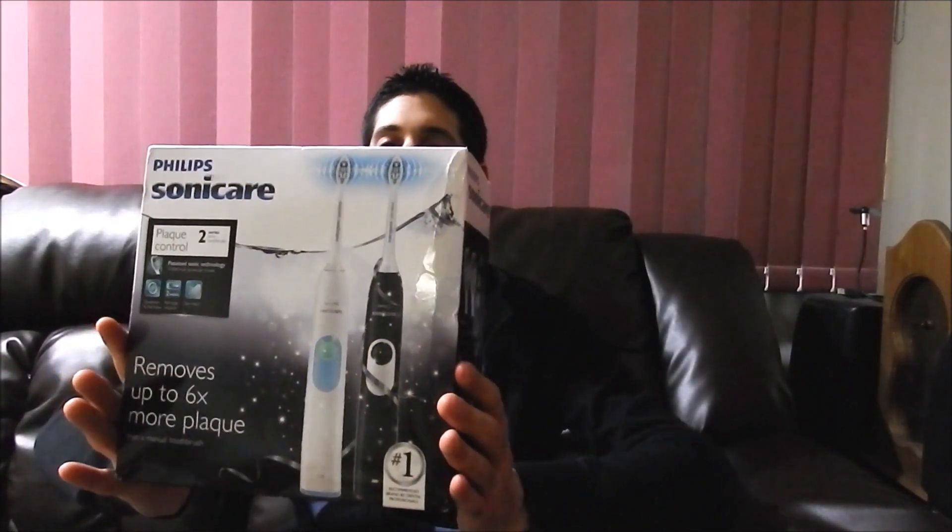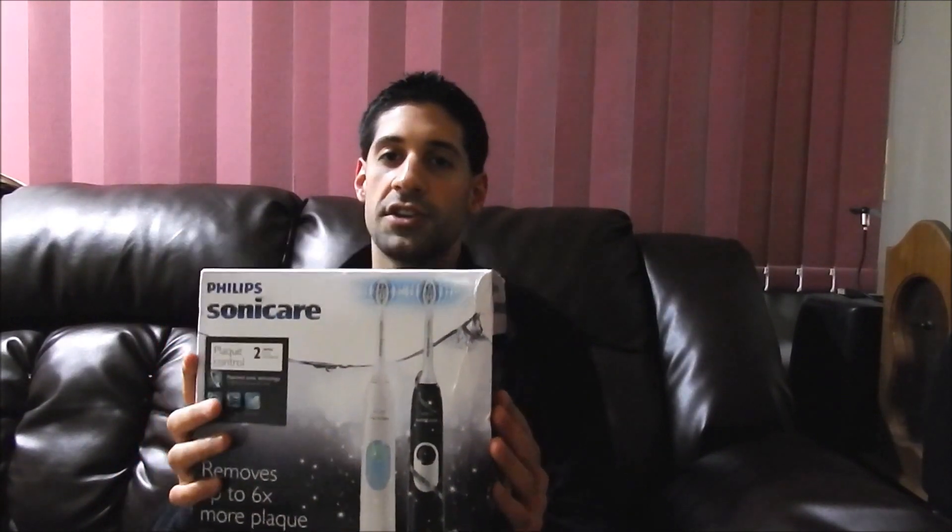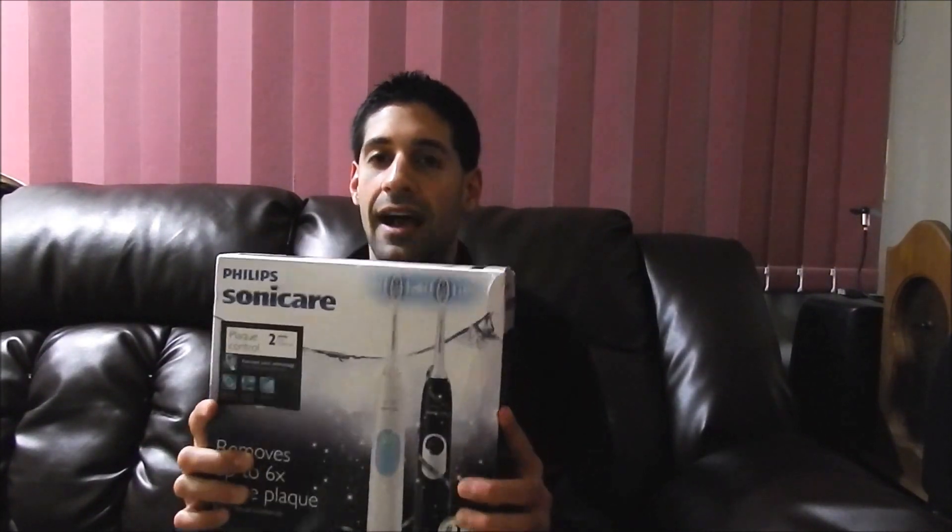Hi guys, Andy here with Check New Tech and today we are unboxing the Philips Sonicare 2 Series toothbrush. This is an electric toothbrush. Philips Sonicare is the staple of toothbrushes — a lot of dentists and dental hygienists highly recommend it because it does such a great job of getting the plaque off your teeth and preventing cavities. So when you have the technology, why not use it to brush?